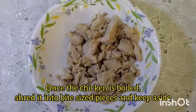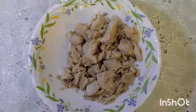Once the chicken is boiled, shred it into bite-sized pieces and keep aside.